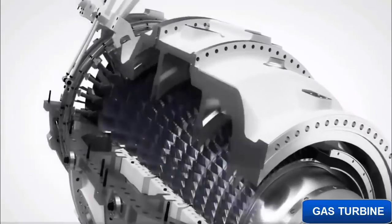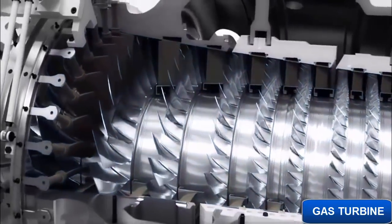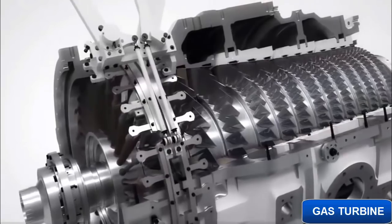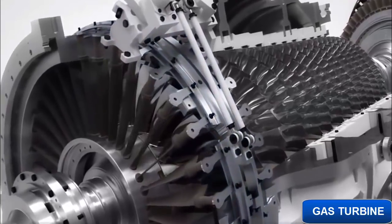The compressor is a 13-stage axial flow compressor with a 24 to 1 pressure ratio. It offers a controlled diffusion airfoil for high efficiency and two variable guide vanes for optimized performance, even in the most extreme conditions.